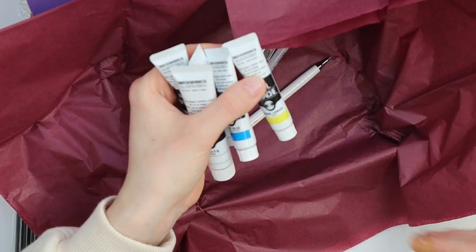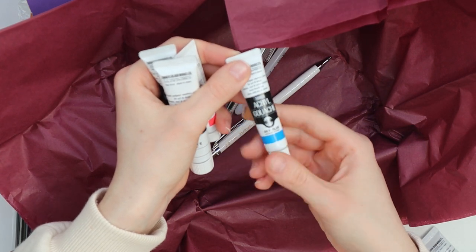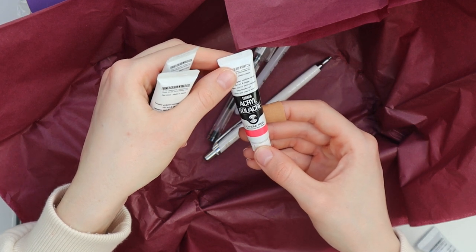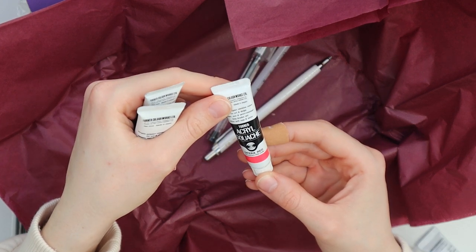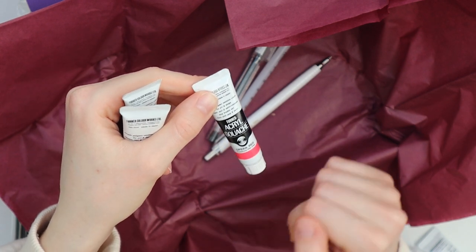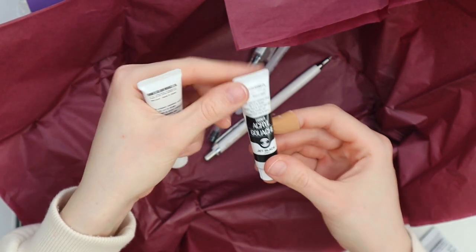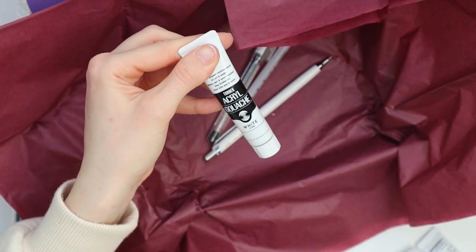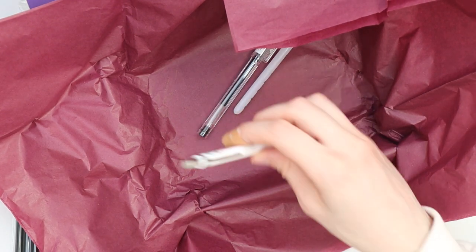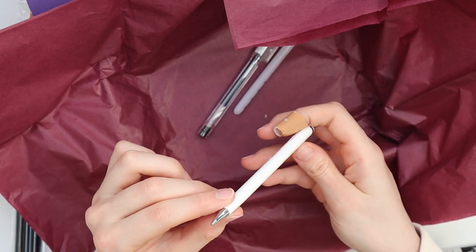We have permanent scarlet, permanent lemon, sky blue, and opera red — whatever that is. Oh, it's fluorescent, it says here! I'm excited for this. And we have jet black and a big tube of white.